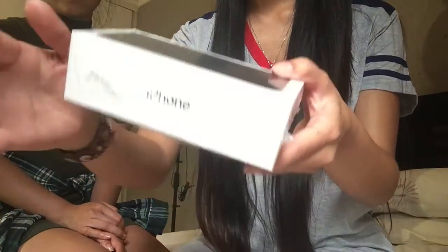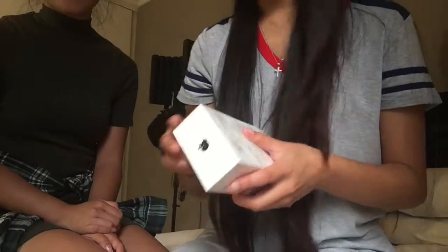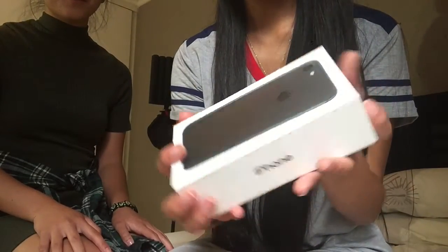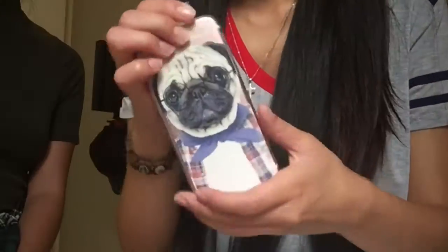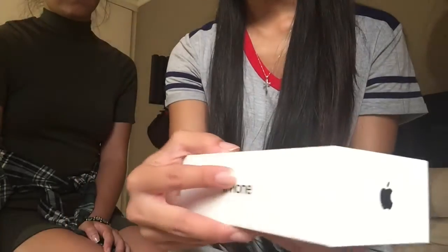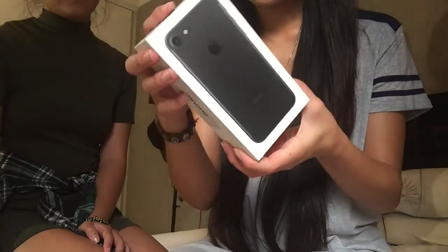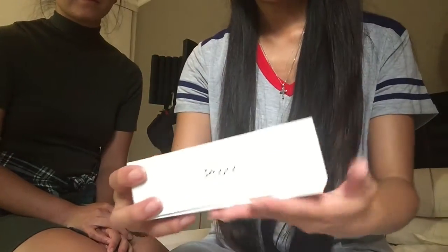So let's just get right into the video. Here is the box — as you can see it has the plastic on it, so let's take off the plastic. The box is so beautiful, oh my gosh. All it has on the front is the back of the phone. Unlike my iPhone 6 box which had the front of the phone, all this says is 'iPhone' — it doesn't say iPhone 6, 6s, or SE. It's so sleek. He got the matte black, which I think is freaking cool.